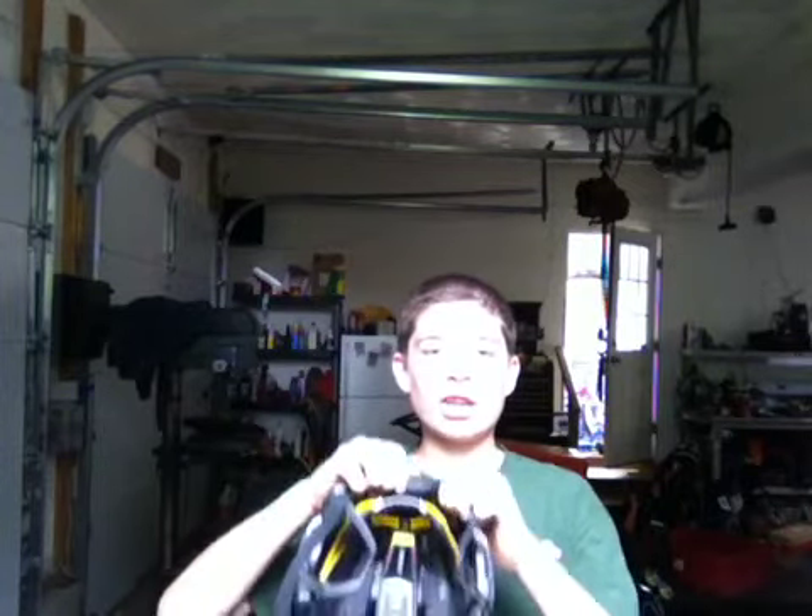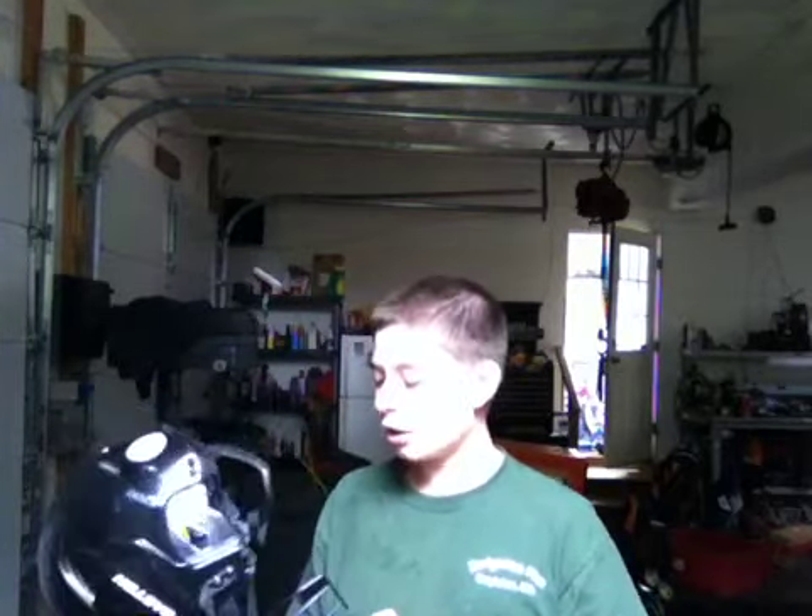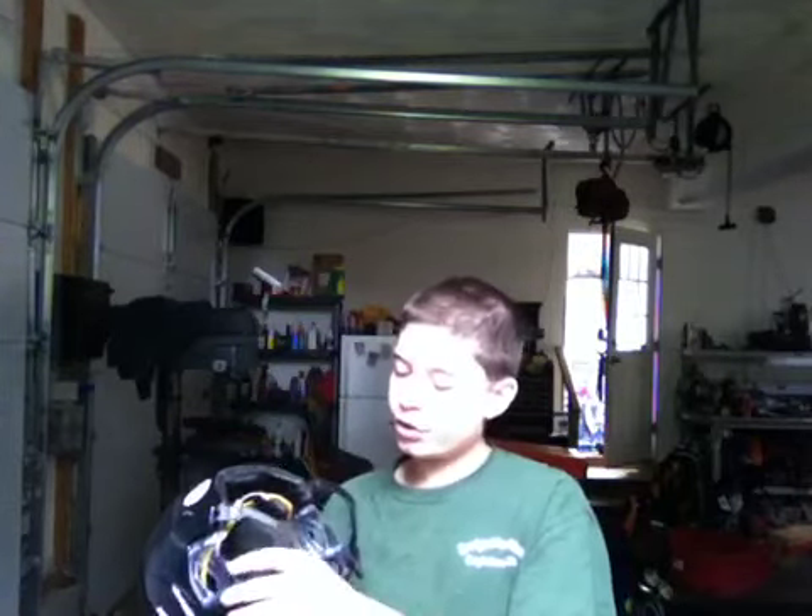That is why Easton featured the gyro system in this helmet. They kept the one-piece shell design to keep it really light and stiffer, but they added the gyro so you can adjust it wider, longer, whatever you want. That's a great feature.